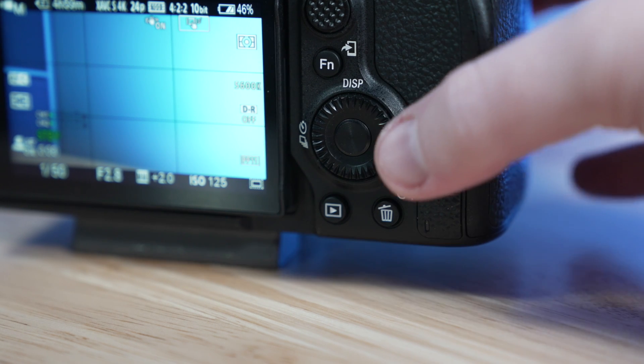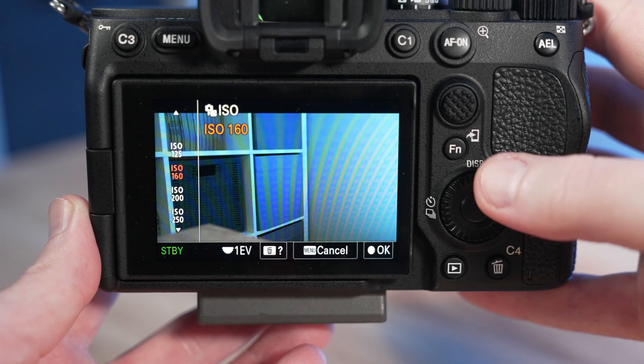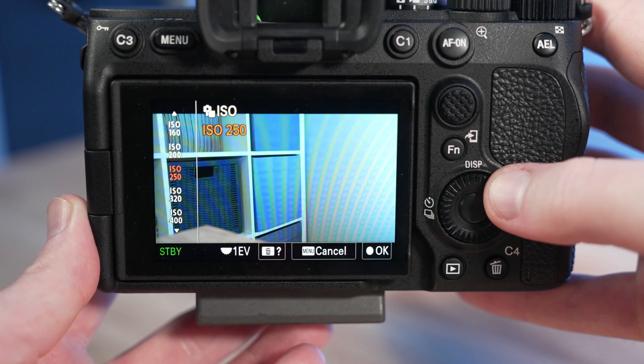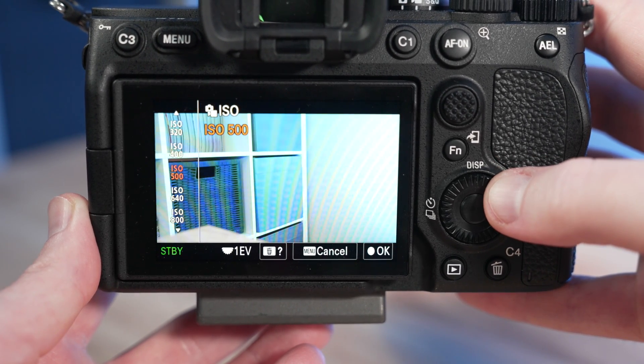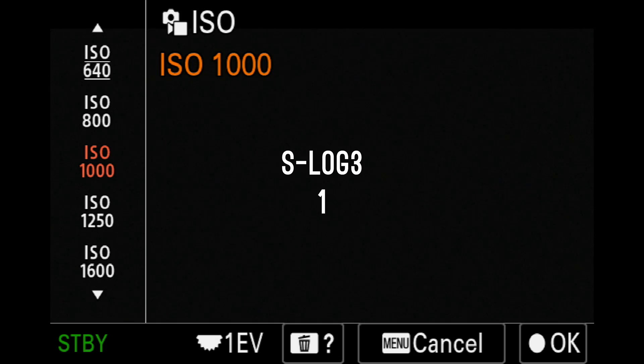If you're not a fan of doing multiplication, you can think of this another way. Sony cameras by default tend to increment ISO in thirds when you click through your ISO wheel, meaning three clicks of your ISO wheel is also a stop of light. So if you roughly click your ISO wheel six times up from that base ISO in either of these picture profiles, you're going to land at the high ISO value. Once you understand these rules, it is effectively the same in applying them to almost any other picture profile in the camera.